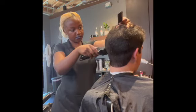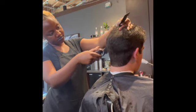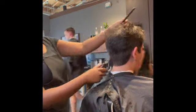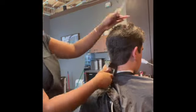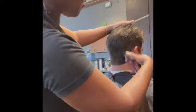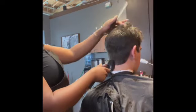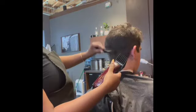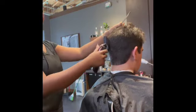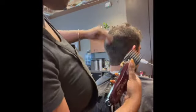He said the last haircut he got was a number four and it was too short, so I decided to start with a number six because he still wanted to keep some length and keep it full. I'm going back over and blending it again — it's still a little bulky, but the bulk has gone down tremendously, so I'm going to keep going over it with that number six.